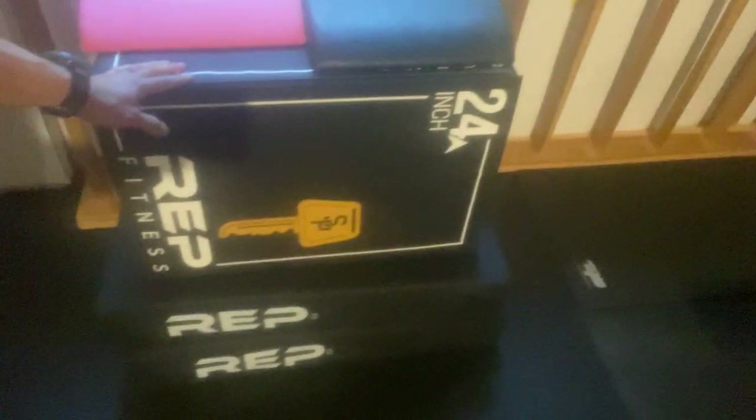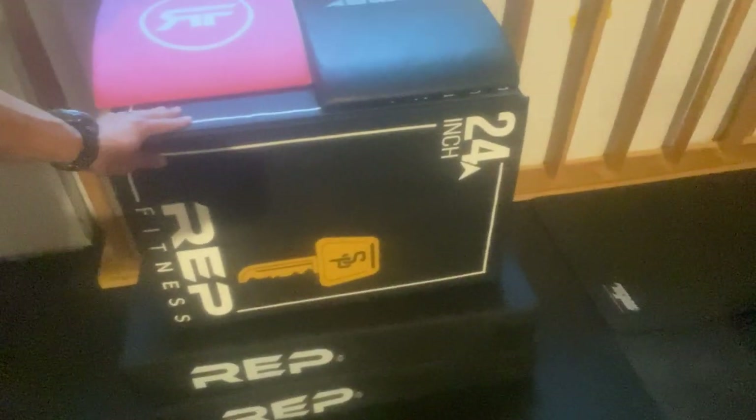I've also got a couple of ab mats for my wife and I, a soft plyo box from Rep Fitness — this one goes 24, 16, and I believe 20 inches. Got a couple of crash pads down here because we've got three little ones and the baby still naps quite a bit.